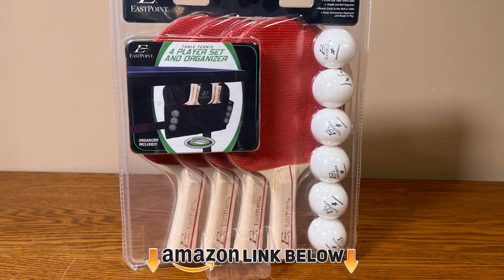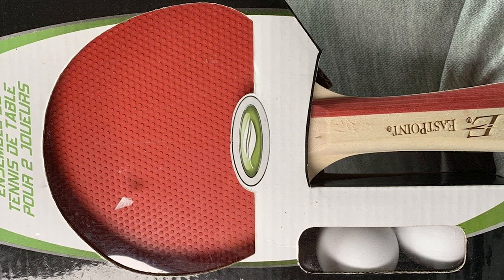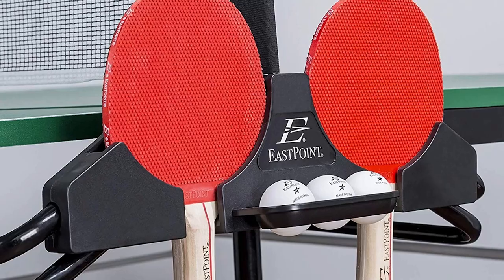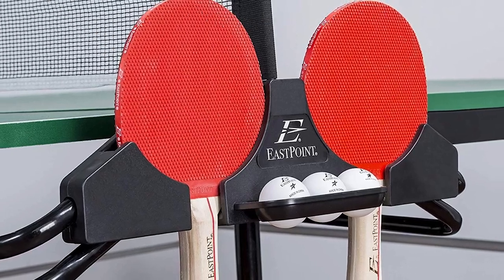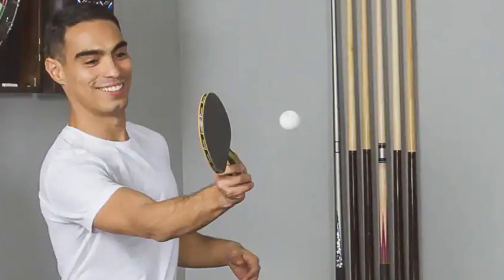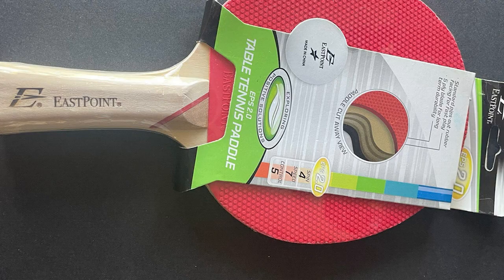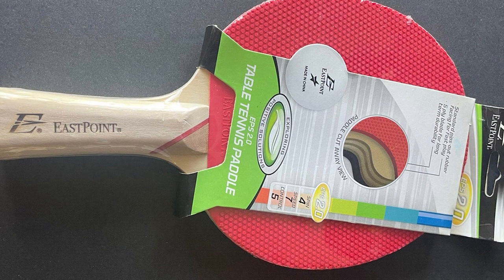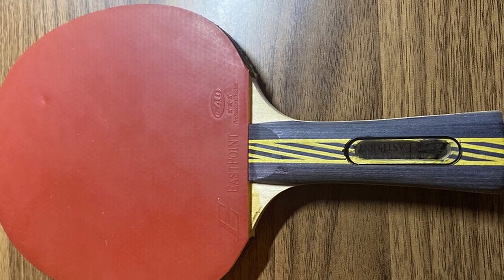Finally, at number ten we have the EastPoint Sports table tennis paddle. Inexpensive ping pong paddles typically use poor-quality rubber that can peel or bubble, and blades more likely to chip. However, the EastPoint Sports 3.0 paddle is a quality product at a budget-friendly price. It features a high-tech rubber design for a combination of speed and spin, with a layer of sponge backing that helps withstand harder strikes and provides increased ball control. Some customers noted rubber peeling, but you can replace the rubber several times and this paddle will still be more affordable than others of similar quality.